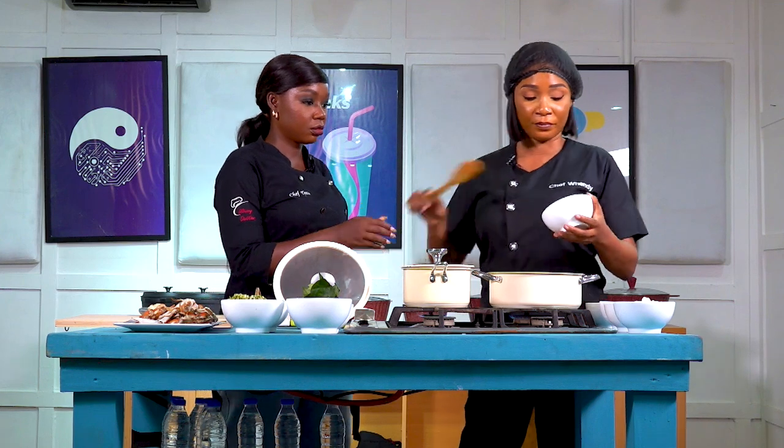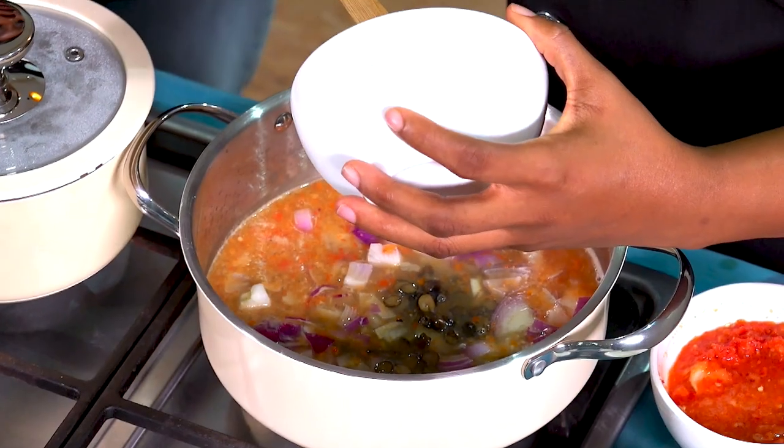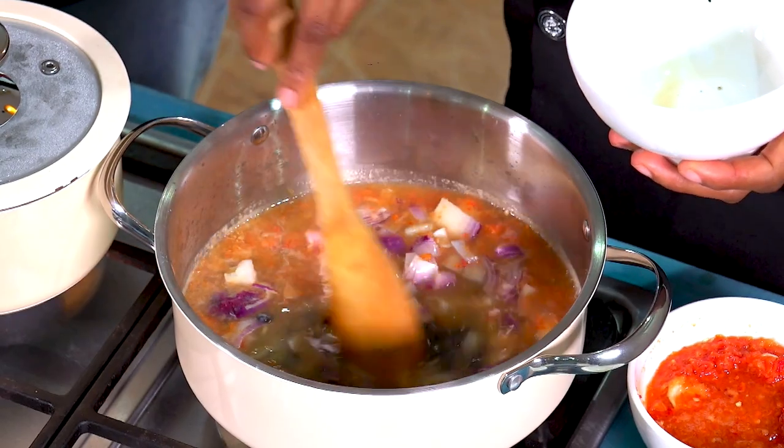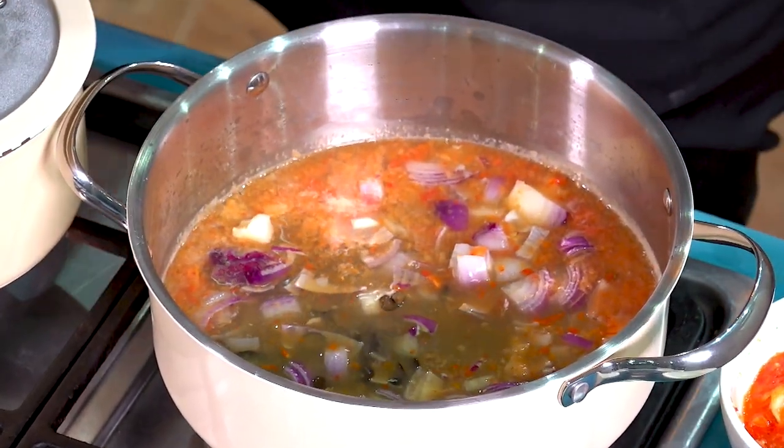I like iru. Whenever there is iru in soup, it has my heart.